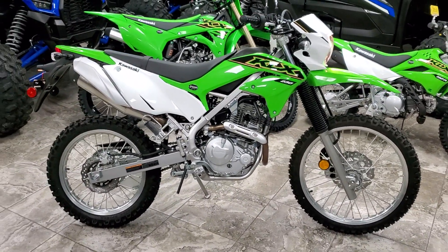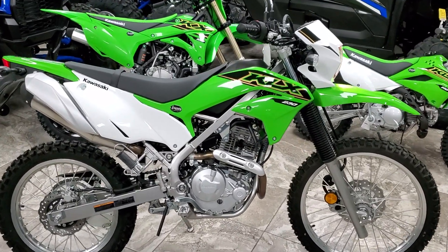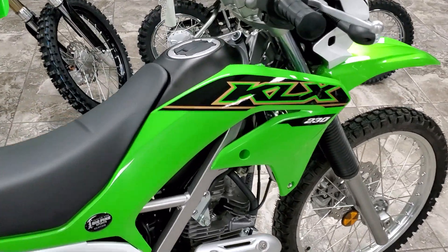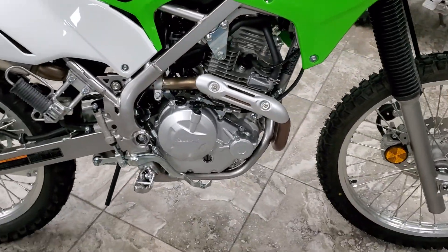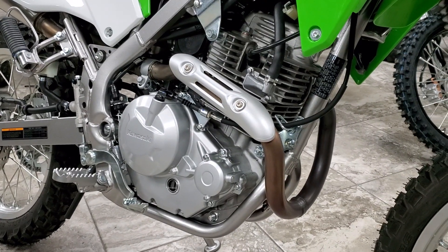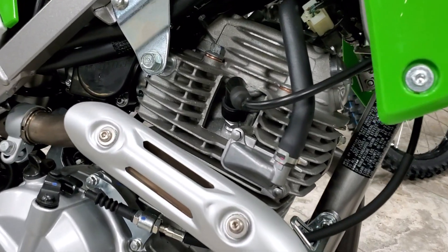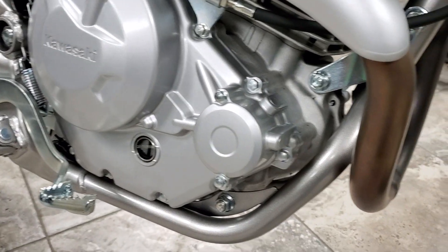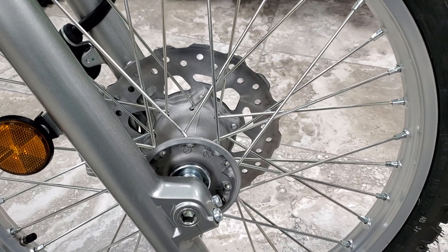You can get it with or without ABS. MSRP non-ABS is $4,599 US, and with ABS it's $4,899. It is a 233cc. And disc brakes, front and rear.